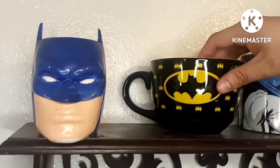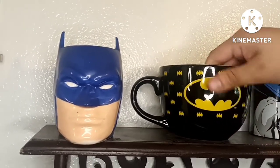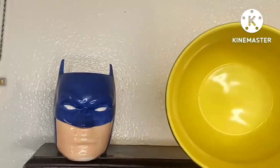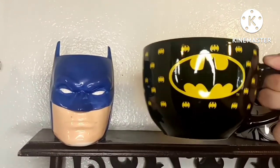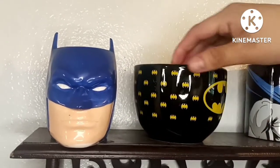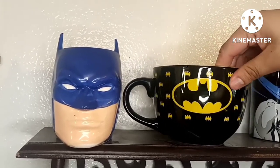This is the second one - I got it at Burlington. You can even eat with it, like with top ramen soup if you want. It's a pretty big one. And it has all these different Batman yellow bats on it right here.